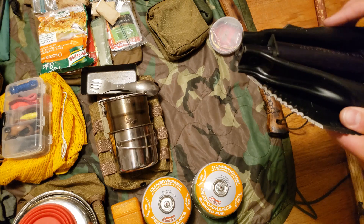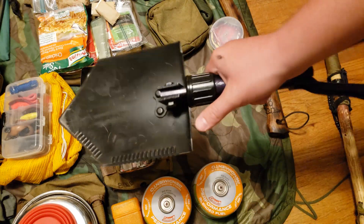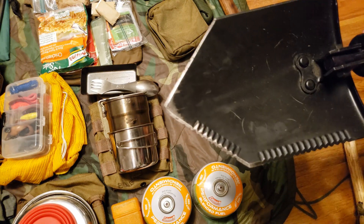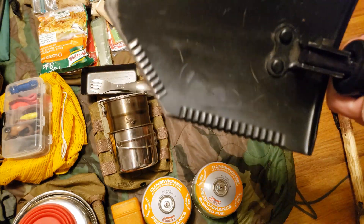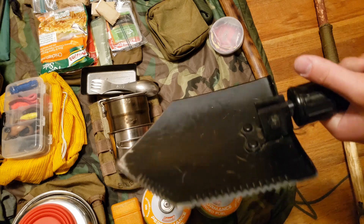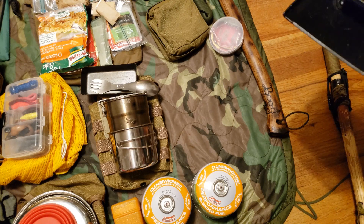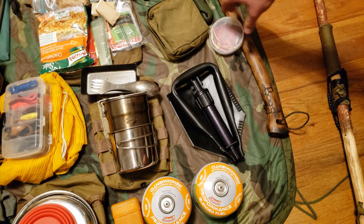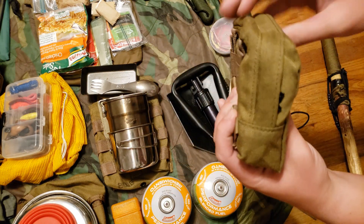Down here we have the e-tool. This thing is awesome — you can make it a pick or a shovel, it's steel construction, so it's not going to fall apart. You can dig holes or, as I said, split skulls. It tightens down securely and won't slip. That said, if I had to dump an item along the way, the e-tool would probably be it — I'm not sure how much hole-digging I'll be doing — but it's still a great item to have.